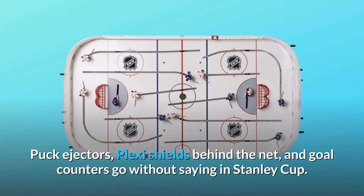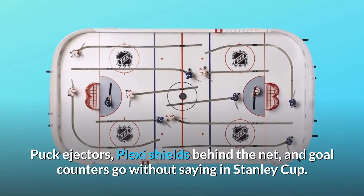Puck ejectors, plexi shields behind the net, and goal counters go without saying in the Stanley Cup.